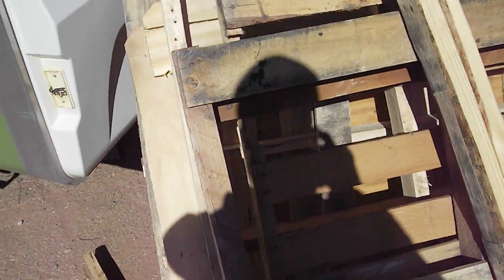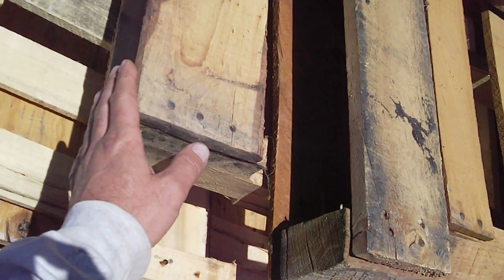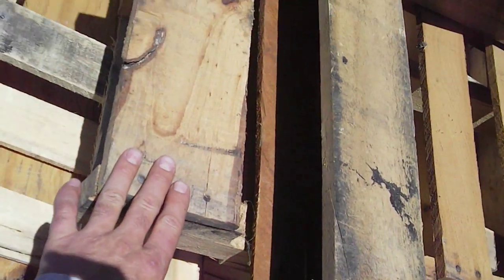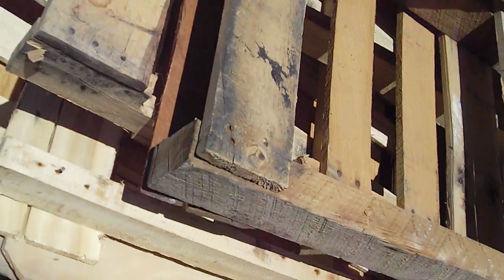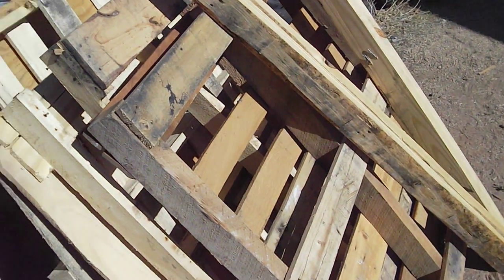I ended up being pretty selective on which pallets I got. Some come with thinner pickets and then wider ones — just depends on what you want for your fence. I thought about even doing a 4 inch and then a 3 inch and a 4 inch and sort of checkerboarding it, but I fortunately found enough pallets to do the whole fence out of the same width.